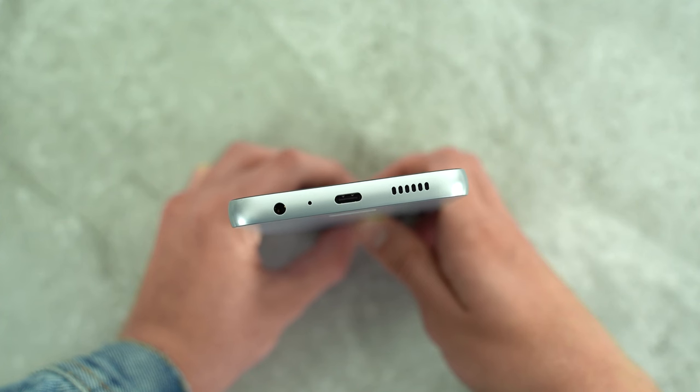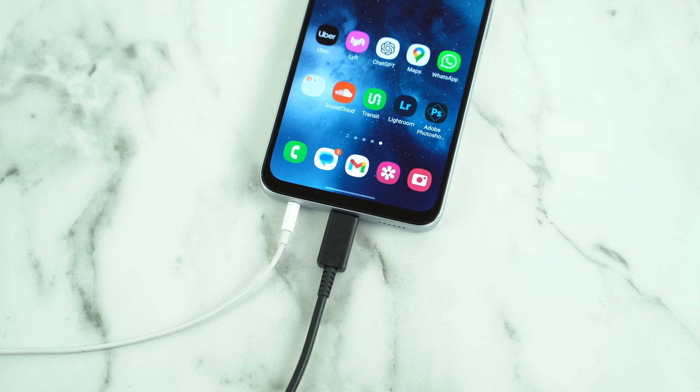The SIM tray on the left of the phone draws out to reveal it is dual-SIM enabled. A headphone jack, loudspeaker, and USB-C port are on the bottom.